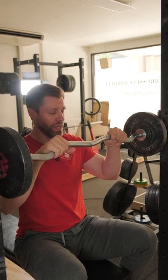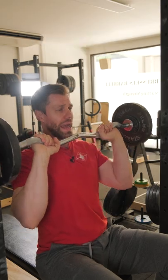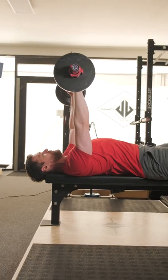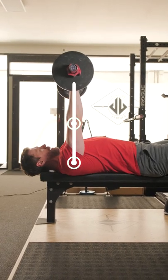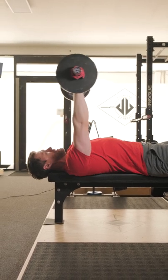Now what I'm looking for here is a neutral grip obviously. I'm gonna come underneath the barbell on the rack and roll back. What I'm looking for is vertical forearms with the barbell resting over the shoulder joint — not behind and not forward.